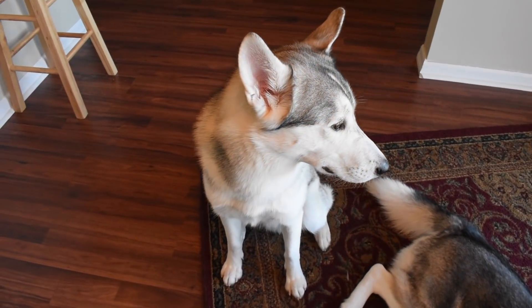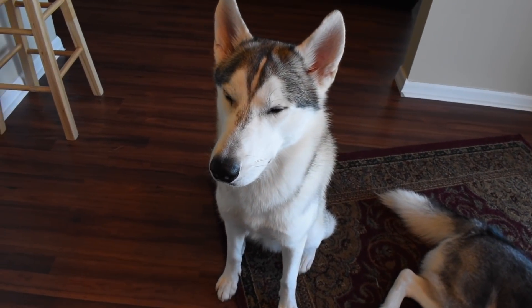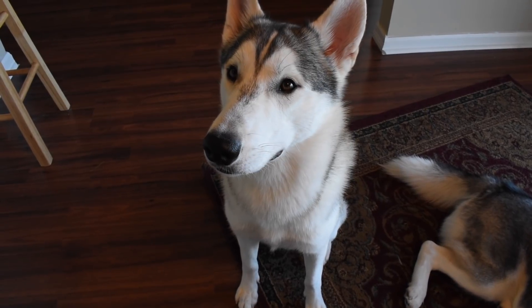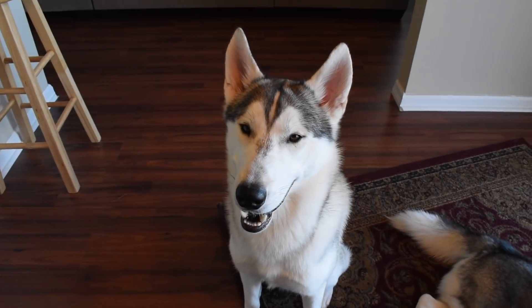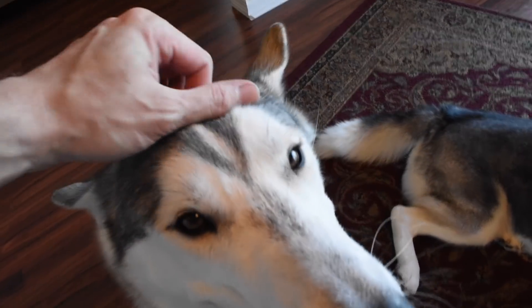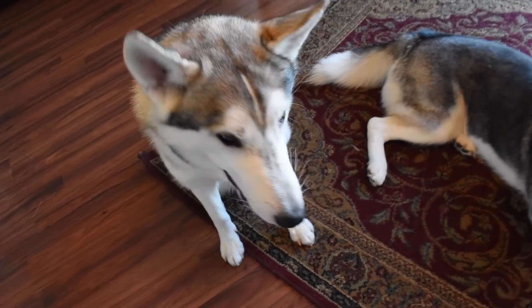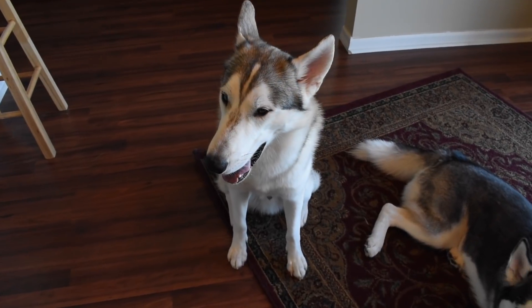Once you have your dog's focus, you can do a plethora of different tricks. Let's see how long we can get him to focus — focus, good boy! Something distracted him in the background but he did come back, so good boy! We're going to give him some pets — that's a good boy.